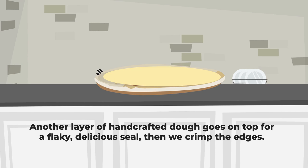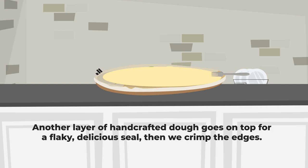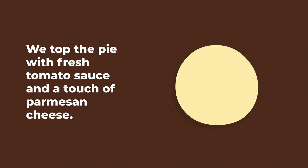Another layer of hand-crafted dough goes on top for a flaky, delicious seal. Then we crimp the edges. We top the pie with fresh tomato sauce and a touch of Parmesan cheese.